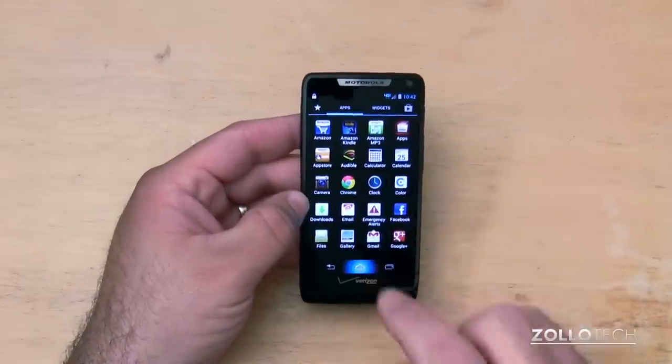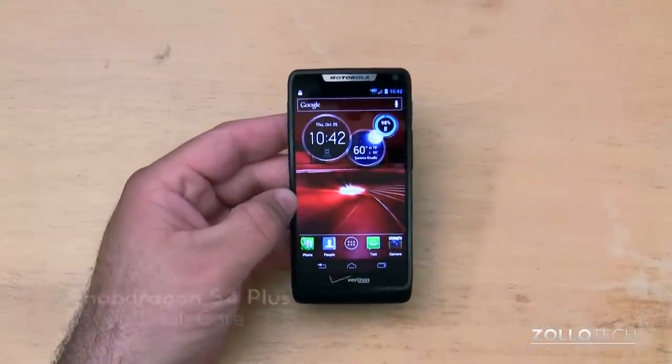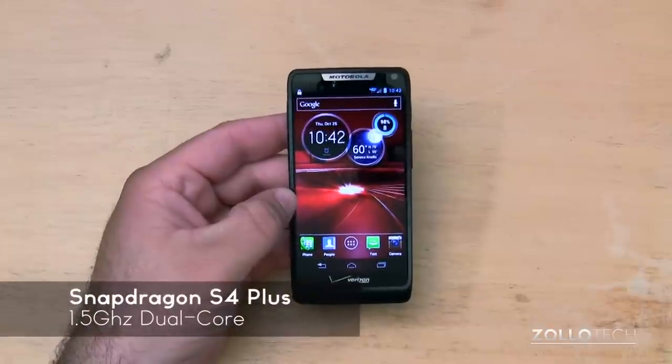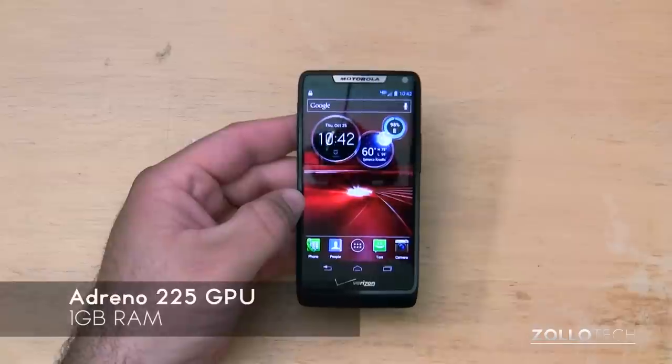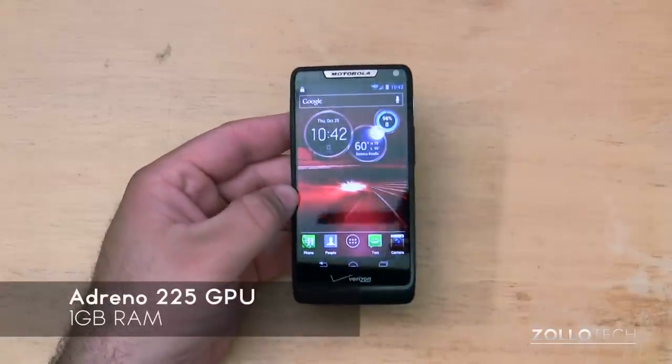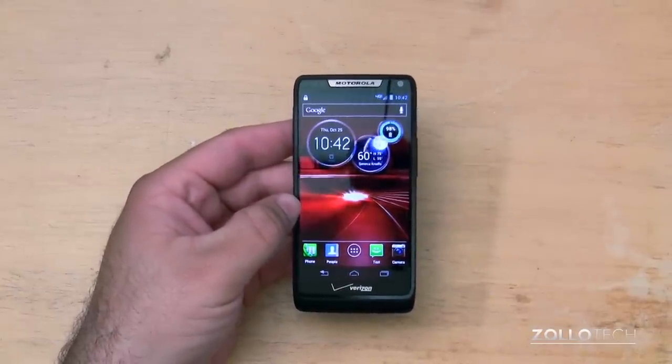Everything feels fluid and fast, and it has a pretty fast processor in it as well. It's a Qualcomm Snapdragon S4 Plus at 1.5GHz dual-core. It also has an Adreno 225 GPU with a gig of RAM, so it's pretty fast overall and seems to handle just about any task you throw at it.